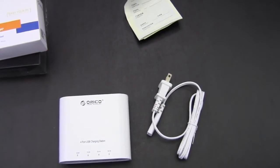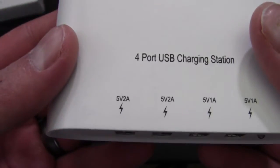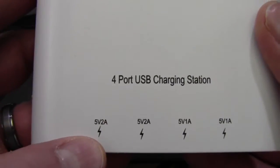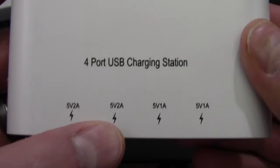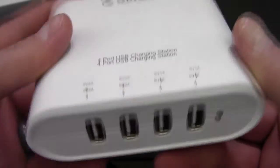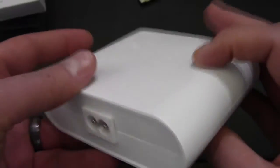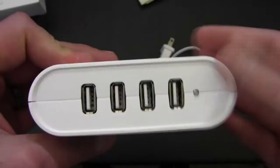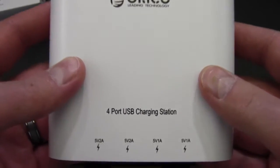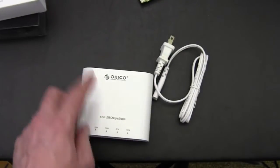We'll talk about the charging ports down here, and this is obviously the most important part for any kind of charging — the amperage at 5 volts. What we have is 5 volts at 2 amps here, 5 volts at 2 amps there, and then 1 amp and 1 amp down here. That is very important to note when charging your USB devices, especially when there's more than one, because not all adapters are created equal.